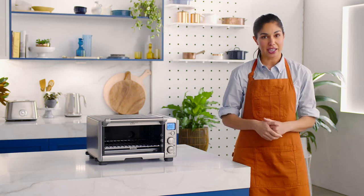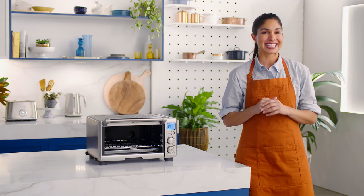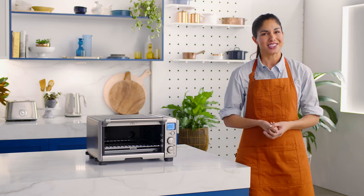The smart oven compact convection featuring the roast function — for those who are eager to master the art of roasting with ease, all you have to do is prep the ingredients. It's genius.